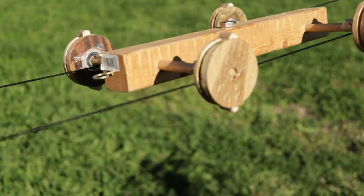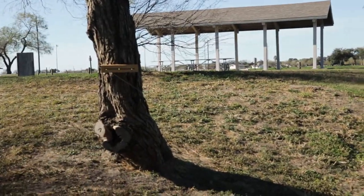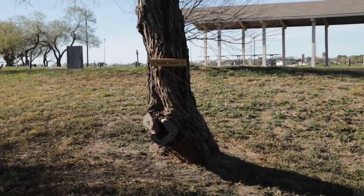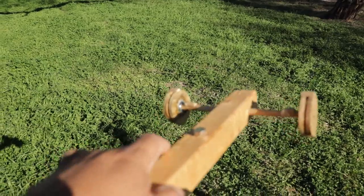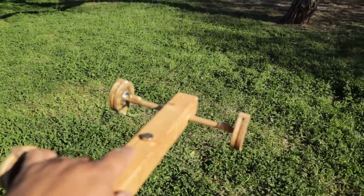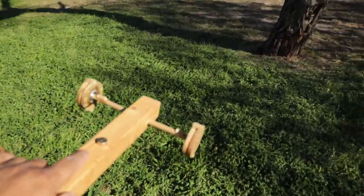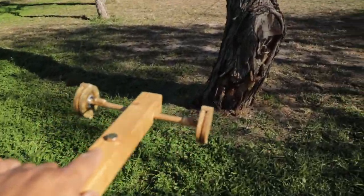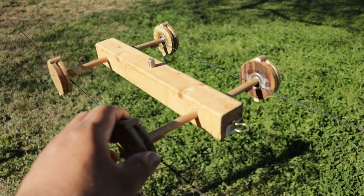Here it is — it's set up on the two wires, tied to that tree over there and then tied to this tree. The whole idea is to attach the camera right here and then just slide this whole thing from one side to another, so I'm gonna attach a camera to it and try it out.